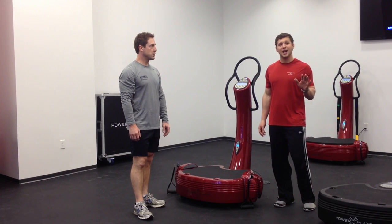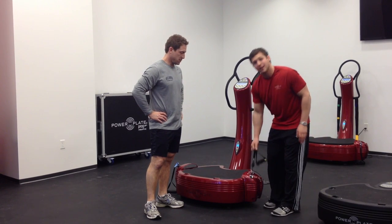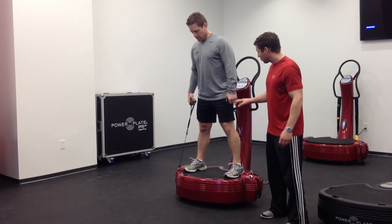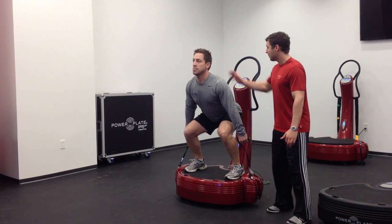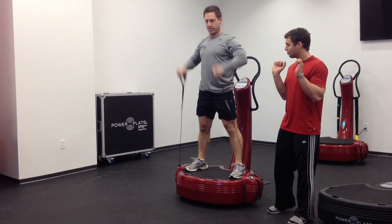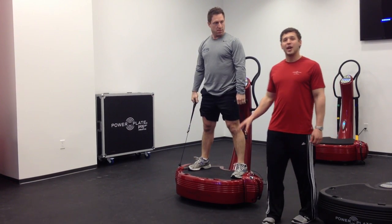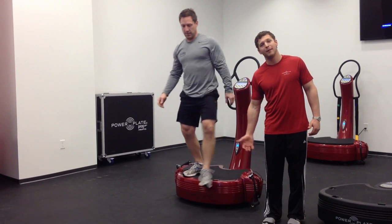Our fifth exercise is going to be our standard power clip, so we're going to get the benefits of the vibration and really utilize these ProMotion cables. Grab those cables, come down into the squat — make sure to maintain neutral spine, core tight — explode up and catch the ProMotion. Come back down, let's do it one more time. This is a great exercise; we're looking to increase our power throughout our body from head to toe.